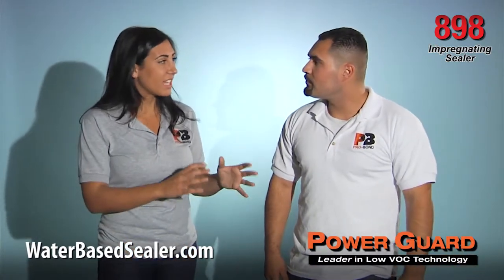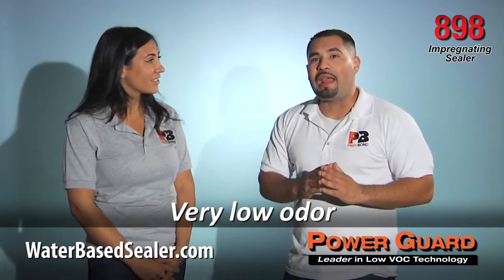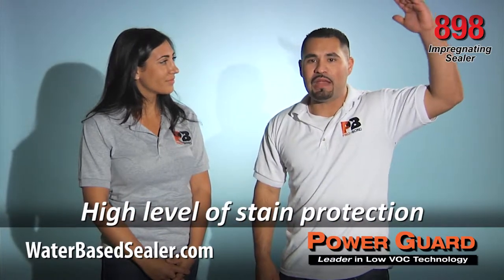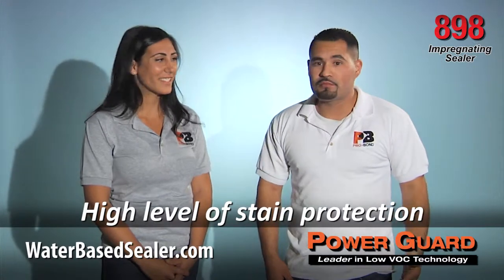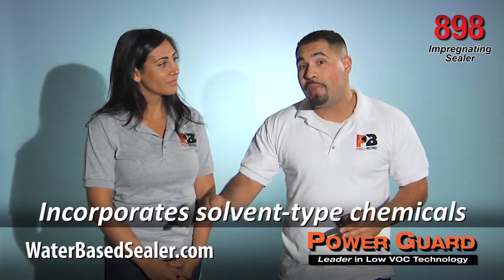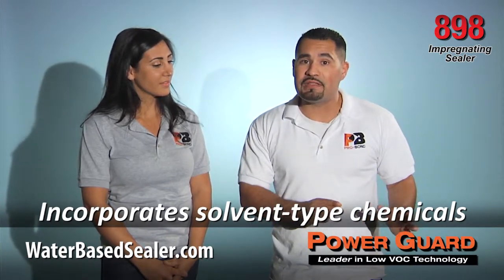What separates 898 from other impregnators? With almost no odor, PowerGuard 898 delivers incredible results. It has the highest level of stain protection available in a water-based sealer. We achieve this by using chemicals that are normally found in a solvent-based media. Once the water evaporates, all the solvent-based properties remain.